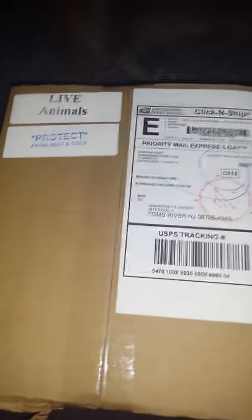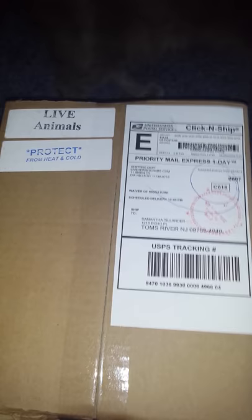Hello, this is Samantha, and I am now unboxing my strawberry hermit crab from Live Hermit Crabs. Let's check it out.